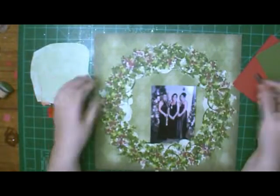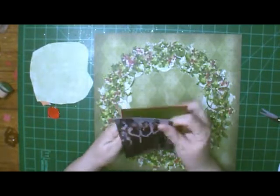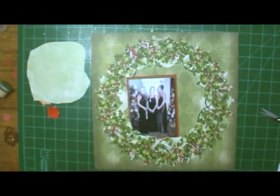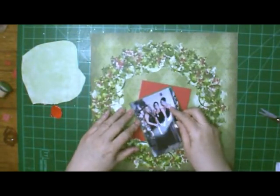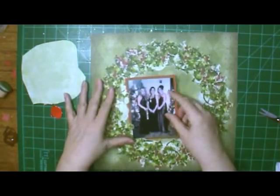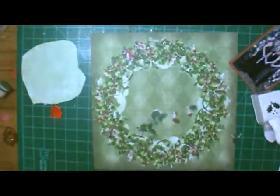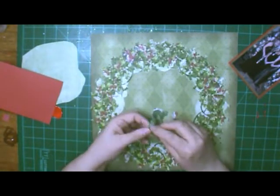I decided to do this wreath and I debated whether or not to cut that out. Everything on here is spur of the moment — I cut that out and I was thinking I would put the wreath up on foam tape and have the picture down lower, but then I decided no. Instead I'm adhering it straight onto the paper, and I'm going ahead and putting the photo mats on the picture because I'm going to tape it to the wreath. My plan had changed from foam tape to just adhering the whole thing to the paper.